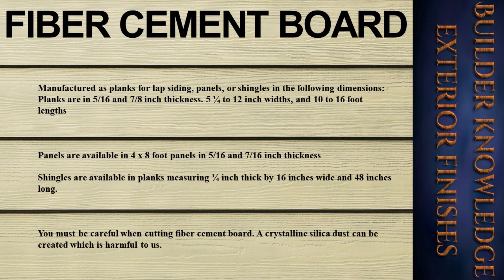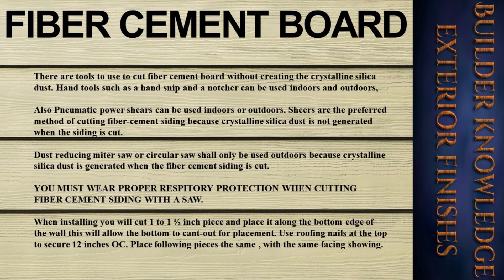You must be careful when cutting fiber cement board — crystalline silica dust can be created, which is harmful. There are tools we can use to cut fiber cement board without creating crystalline silica dust. Hand tools such as a hand snip and a notcher can be used indoors and outdoors. Pneumatic power shears can also be used indoors or outdoors, and shears are the preferred method of cutting fiber cement siding because crystalline silica dust is not generated.